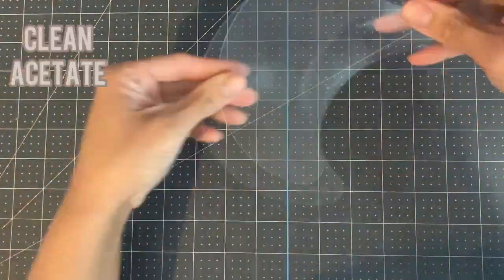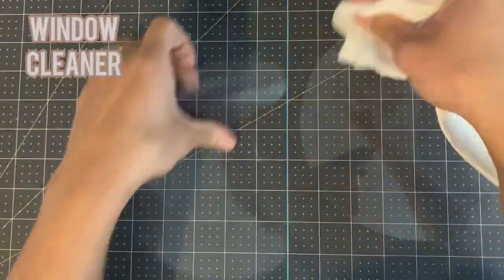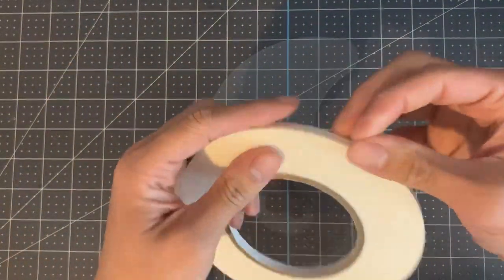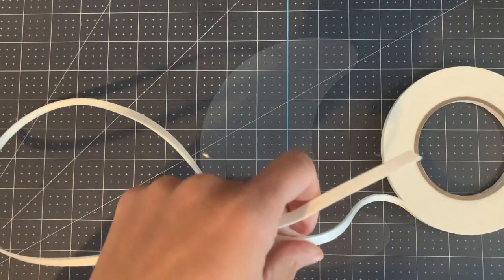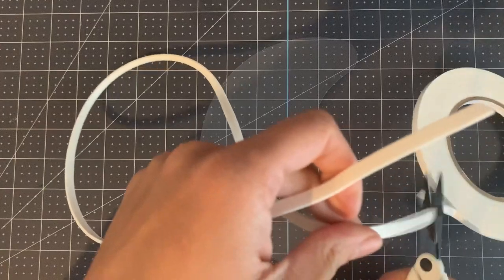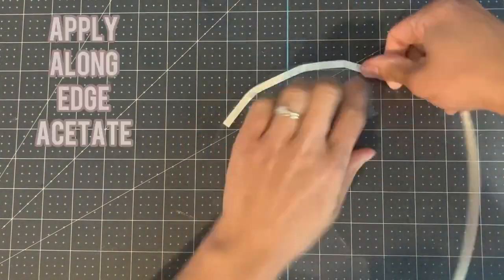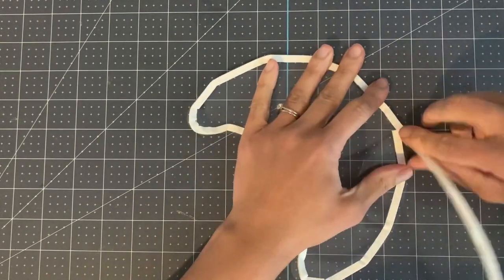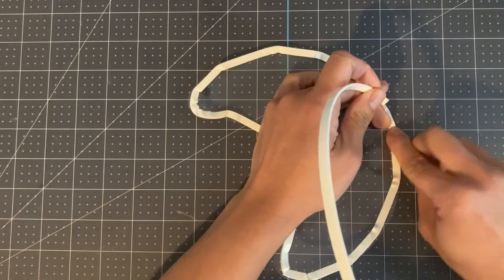Now let's do the main shaker. Be sure to clean your acetate using window cleaner and kitchen towel — this will prevent the acetate from becoming static. Now grab your foam tape. Roughly guess how much you will need but cut a little bit more than probably required. Apply the foam tape to the edge of the acetate. When the two edges meet, trim but be sure not to leave any gaps.